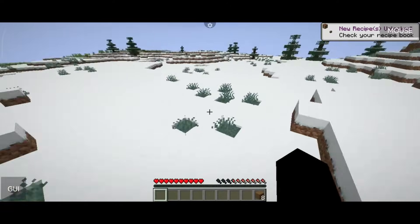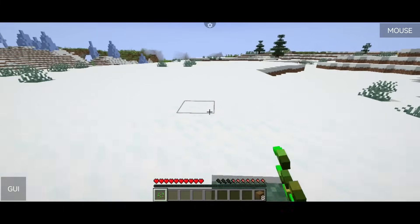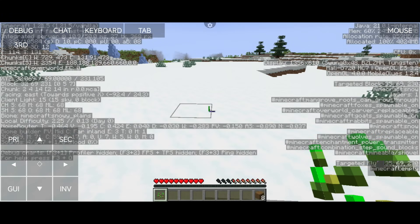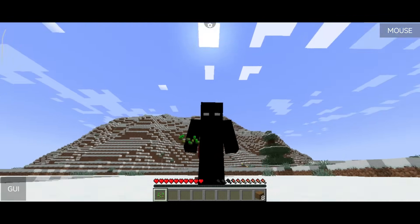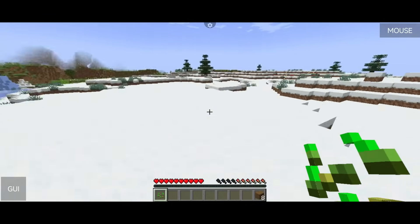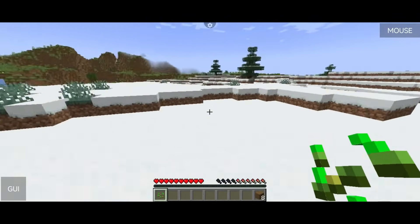That's about it. If you want to mess around with other buttons, settings, or configurations, you definitely can. You can also still use the touchscreen alongside the controller, and the debug menu is still accessible via touch. You can also toggle on-screen buttons on or off — for example, having only the debug button show up on screen. As you can see, we're able to use this controller with Pojav Launcher for Java Minecraft.